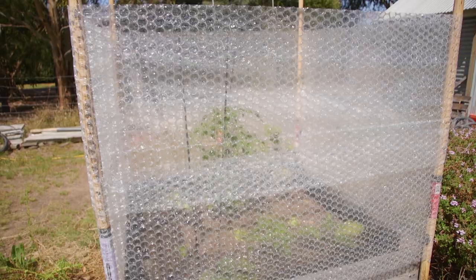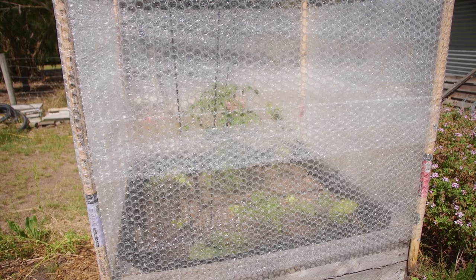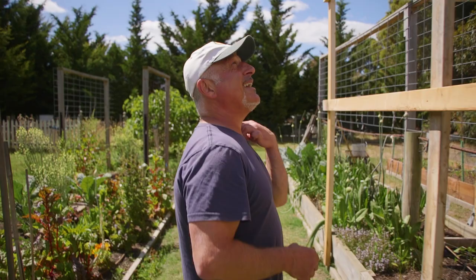Now I know a lot of you don't have the space to build one, or think I'm crazy for saying you should go and build one yourself. It doesn't have to be this big, this shape, or this tall. It can be a simple little cover over a raised garden bed — like the bubble wrap over there — that you can pack up at the end of the season and bring out again when it gets cold.